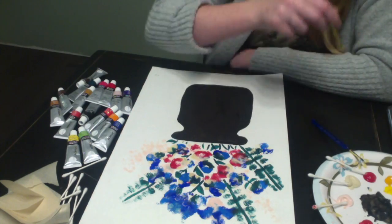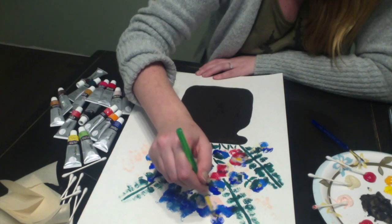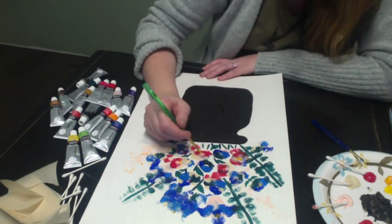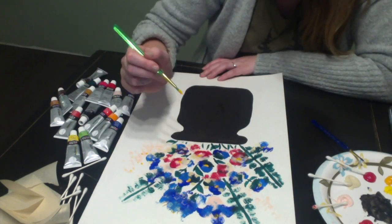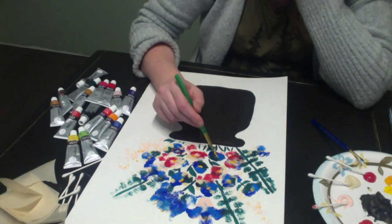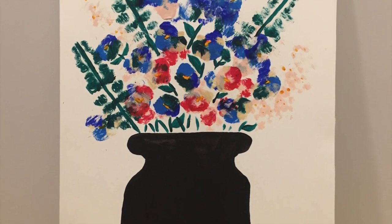Next, I add yellow to highlight the flowers. And voila, here is my bouquet of flowers.